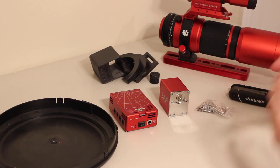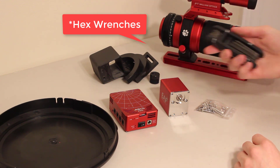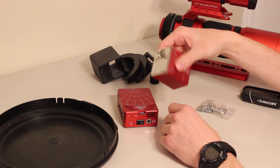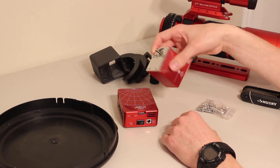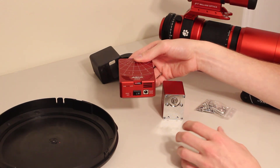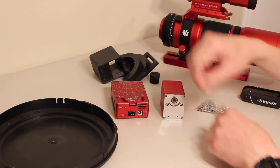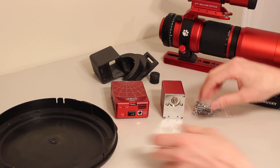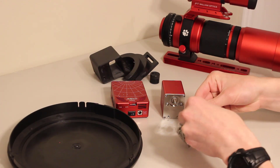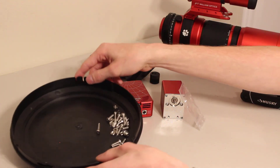What will you need to complete the assembly? The first thing is a standard set of wrenches. You'll need a ZWO ASI Air Pro and a ZWO EAF, or electronic automatic focuser. These two products complement each other really nicely because they offset each other's weight — one hangs off the right side and one off the left, and they basically cancel each other out. This does have a lot of hardware, so I like to use a dust cover to keep all my bolts in one place so I don't lose them.